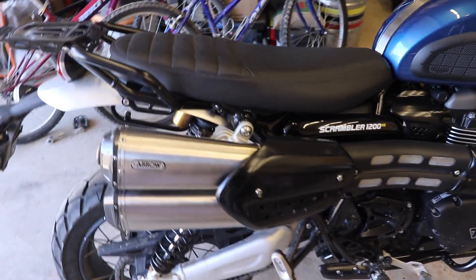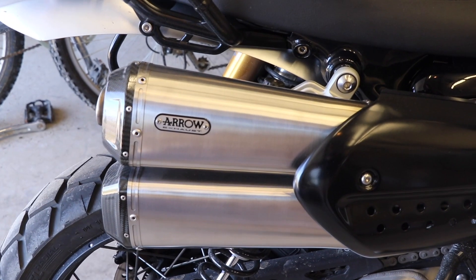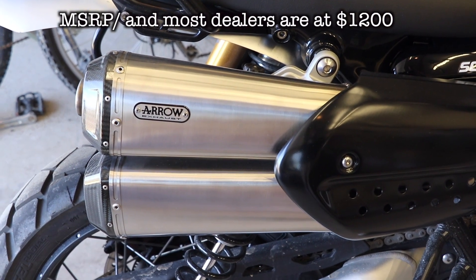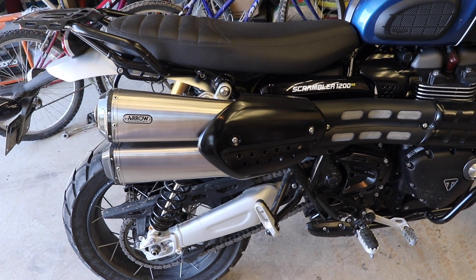Now let me talk to you a little bit about my other thoughts on these pipes. First off, they're pretty expensive — in the United States they're selling for eleven hundred dollars. That's one thousand one hundred dollars.